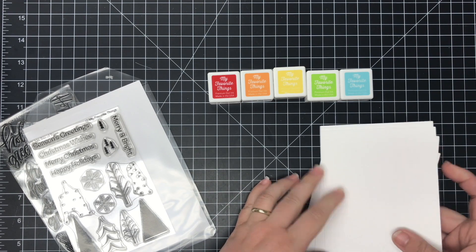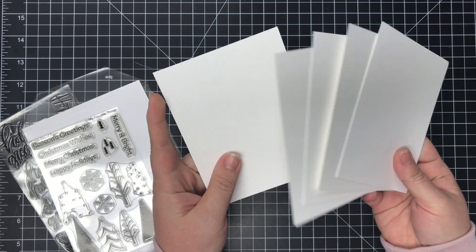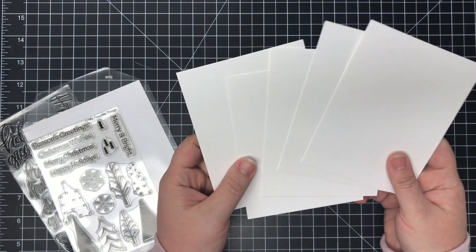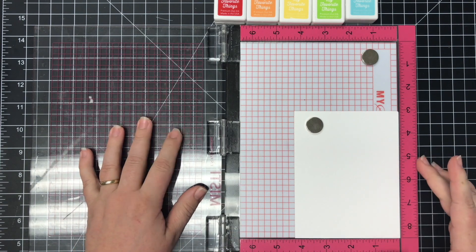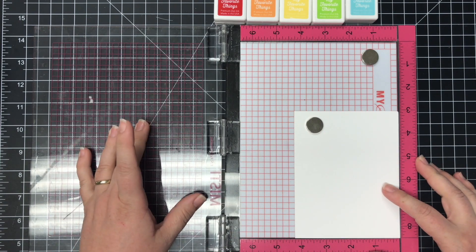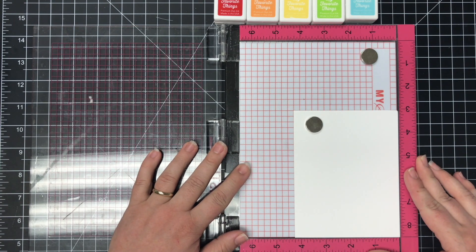I also have five card fronts because I'm going to whip out five of these cards right quick. These are just four and a quarter by five and a half white card stock and that's all you're going to need. You don't need a MISTI to create this card but sometimes in assembly line stamping a MISTI will definitely help you with the process.